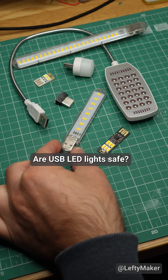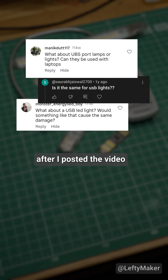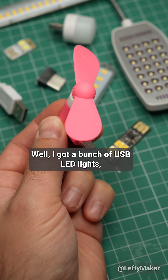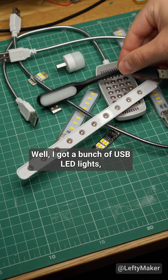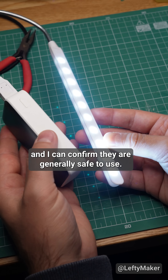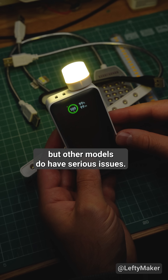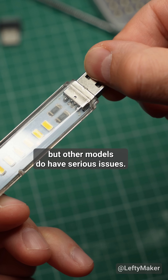Are USB LED lights safe? Many of you wanted to know after I posted the video exposing dangerous USB fans. Well, I got a bunch of USB LED lights and I can confirm they are generally safe to use. In fact, some of them can be very useful, but other models do have serious issues.